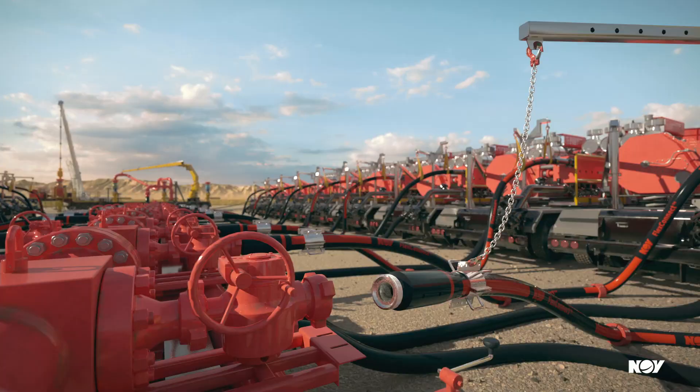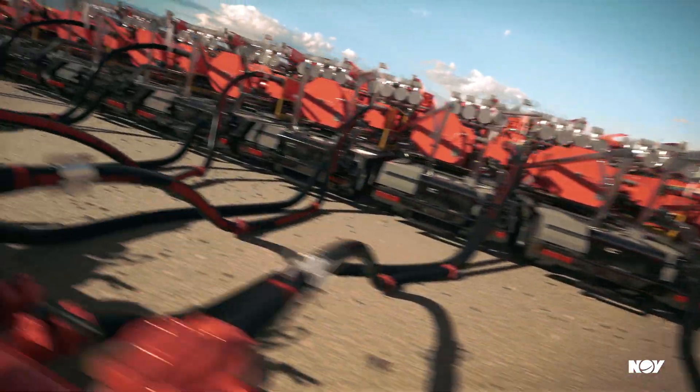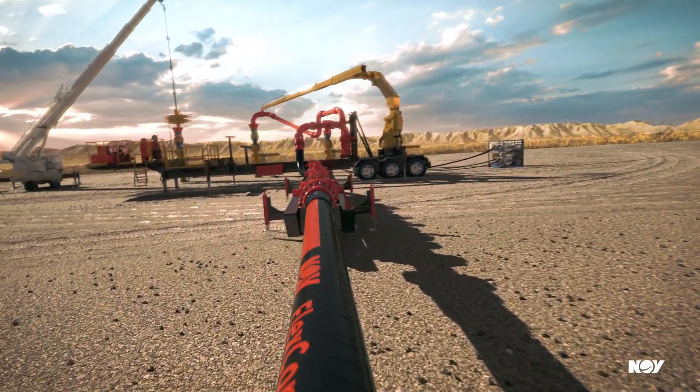Our market-leading FlexConnect high-pressure frac hose provides easy installation to get you pumping faster, with built-in flexibility that reduces rig uptime safety hazards and potential leak points.